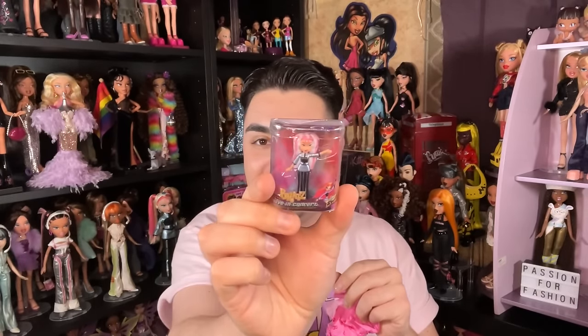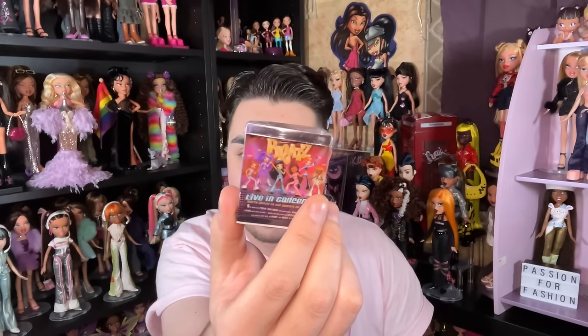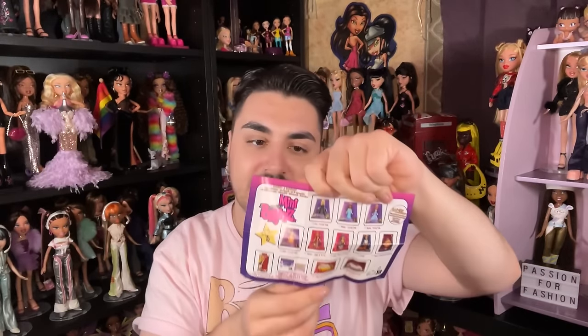Next we have Live in Concert Chloe. She's kind of posed like she's saying hello. They're using packaging that has all six of the Live in Concert girls on it. I do hope we get Dana — wait, Dana is in this series, sorry. Yasmin and Jade are not in Series 3, so hopefully we get them in Series 4. They also updated the artwork — Nevra and Sasha have updated skin tones.